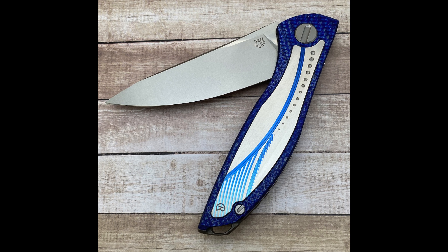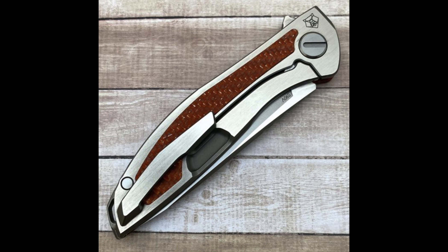Next up is the Chris Reeve Knives Uni Hattion — the latest iteration of this collaboration. It's also a frame lock with 10 different graphics per color. Being based on the Hattion size, the total length is 7.75 inches with a 3.5-inch blade in S90V steel. The handles are titanium and Alutex, running on single roller bearings, and the weight is just 2.6 ounces — really lightweight.